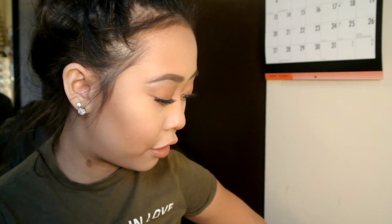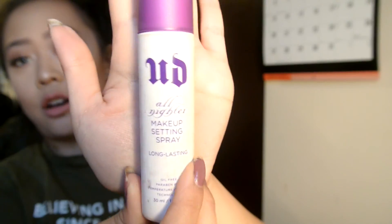And now to the lips. We're going to be using the NYX Soft Matte Lip Cream in Abu Dhabi. I'm also going to add a little bit of another NYX Matte Lip Cream called Stockholm — I'm going to add this in the center of my lips. And now we are going to set the face with the Urban Decay All Nighter Makeup Spray. Hopefully it does not spray upward again.